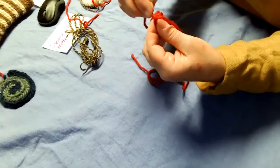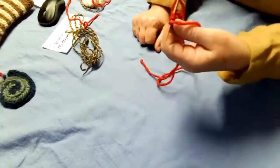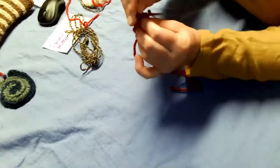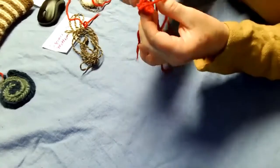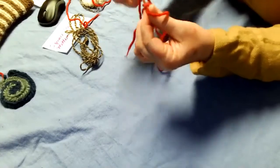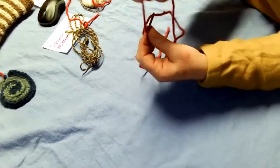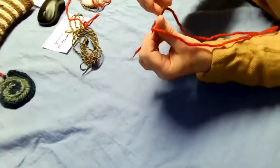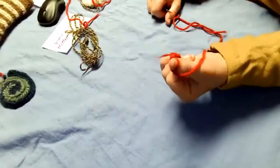Then you catch the first loop on the other side, go under the thread, and pull it tight — that locks your two ends together. Go back through the same place you were, under the thread, under the yarn. It kind of makes a circle — stick your thumb up through that circle, pull it through, and that's your first thumb loop.